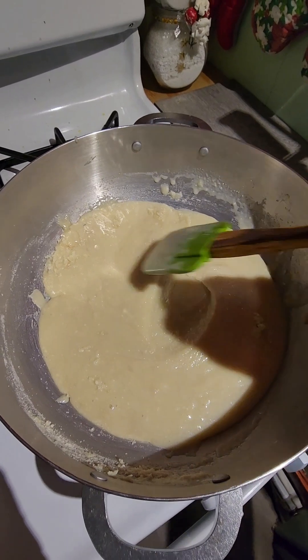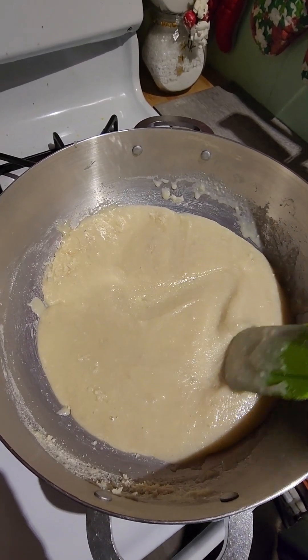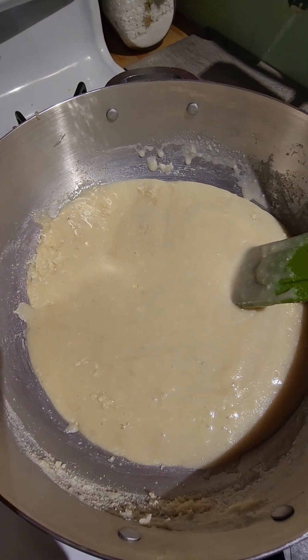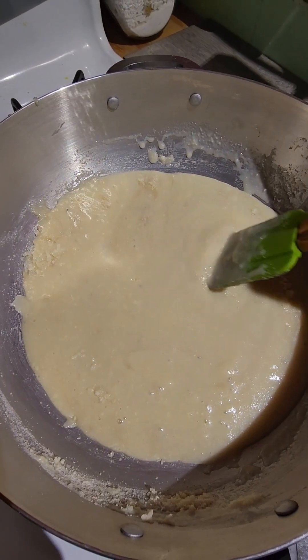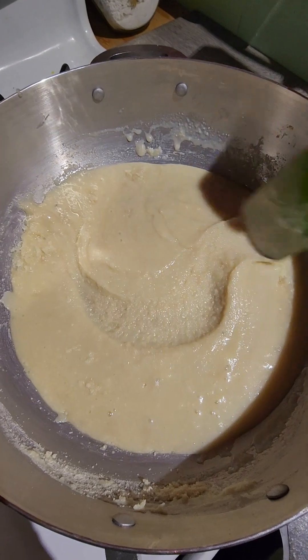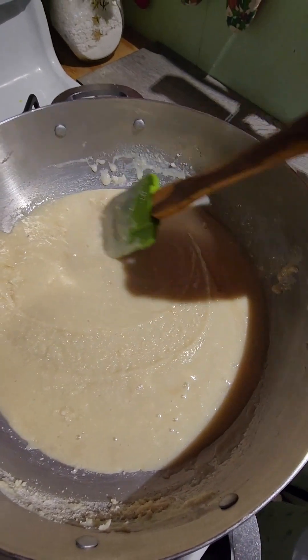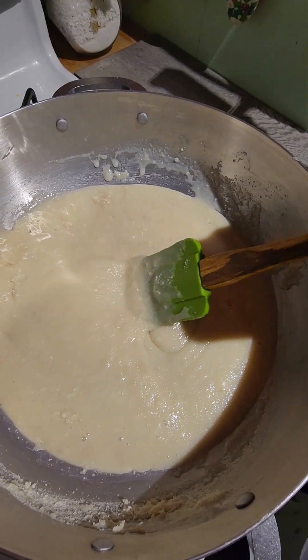So this is what we're looking for. Now we'll turn the stove on at medium heat and keep cooking. It's going to take anywhere from about 20 to 25 minutes. I'm going to show you guys when the sugar starts melting and how it looks.